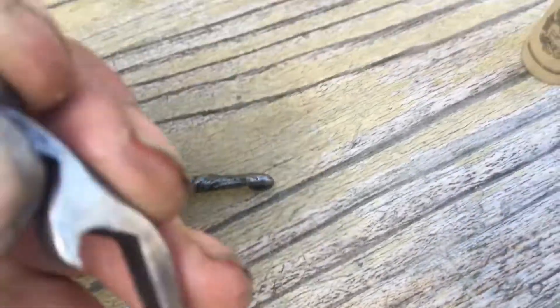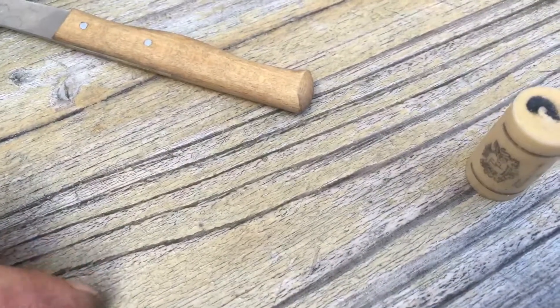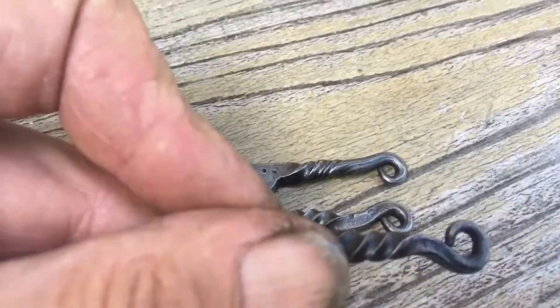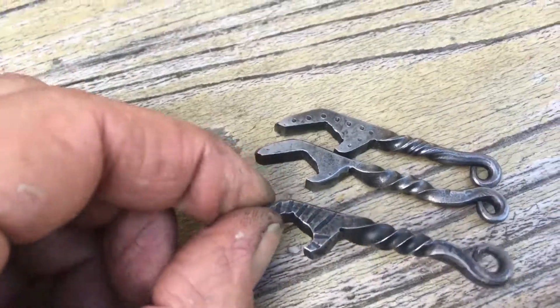This one is just clean — nothing on it, only twisted, but twisted the same way around as you can see. And this one is twisted upwards from this angle, but on the jaws I have a little pattern on both sides to give it a different look.